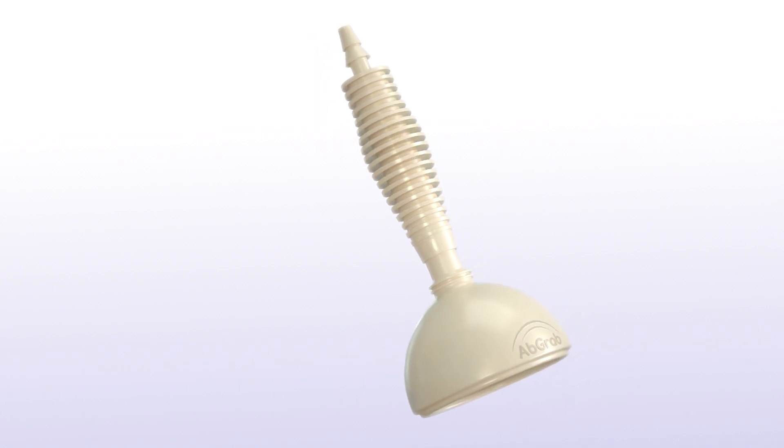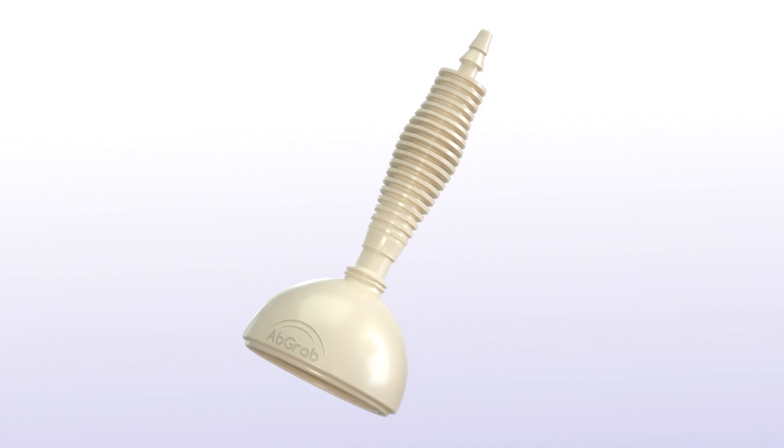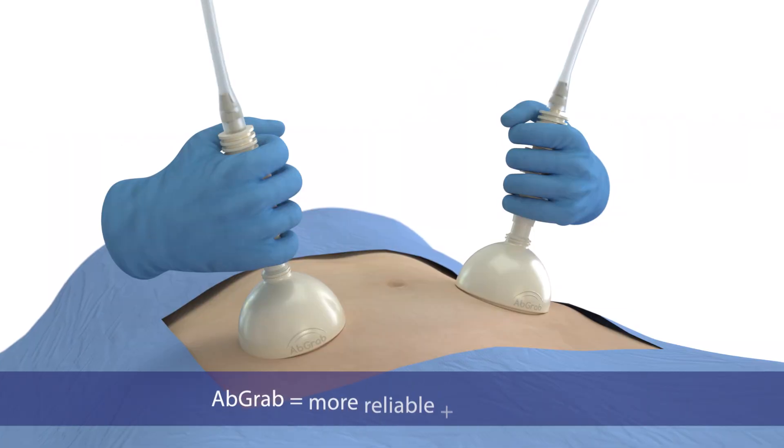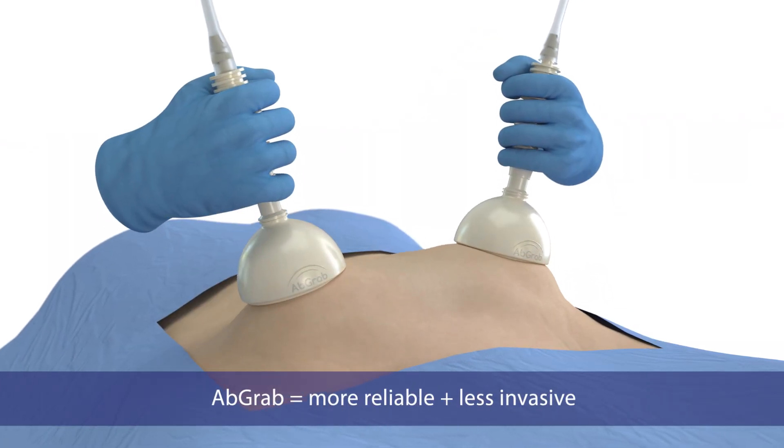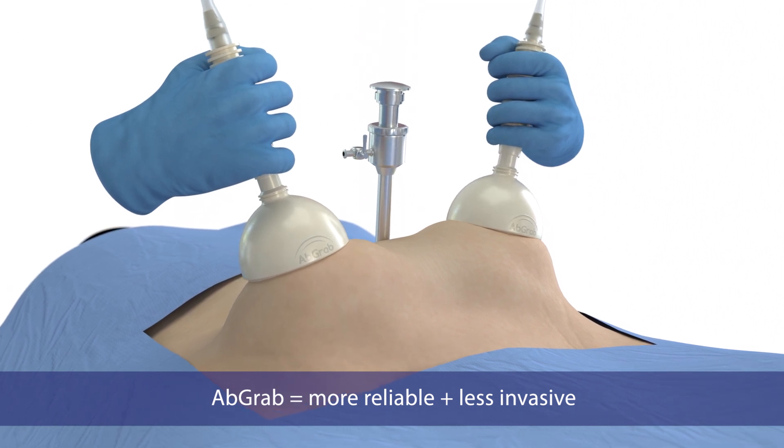Introducing AbGrab, a revolutionary abdominal lifting solution that uses suction to lift the abdominal wall. AbGrab lifts more reliably than manual grasp and is a non-invasive alternative to perforating towel clips.